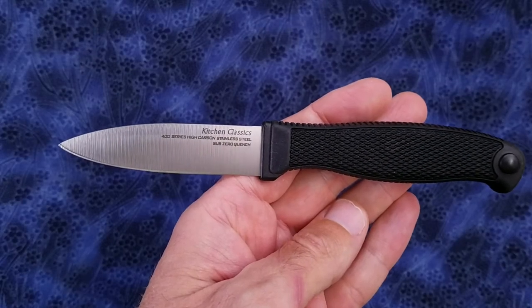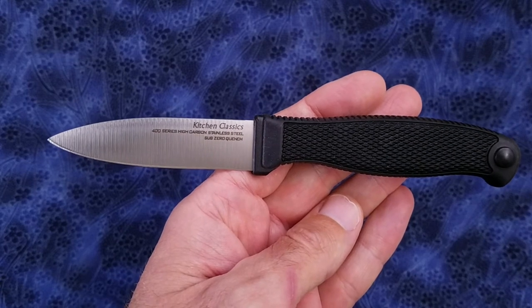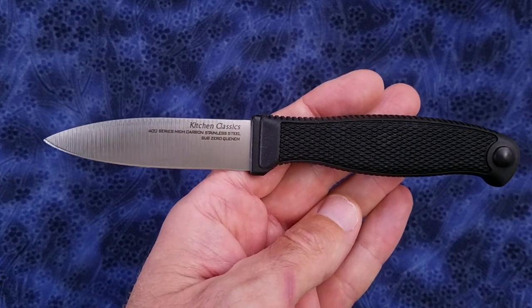Hi everyone, hope you're doing absolutely awesome. This is going to be a quick overview of the Cold Steel 3-inch paring knife from Cold Steel's Kitchen Classics line.